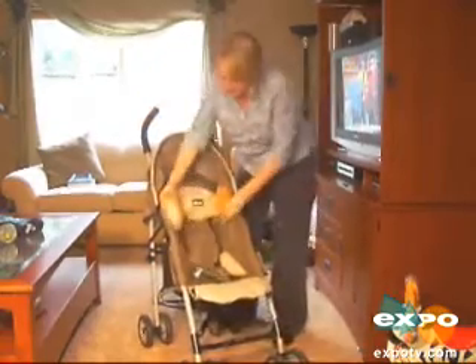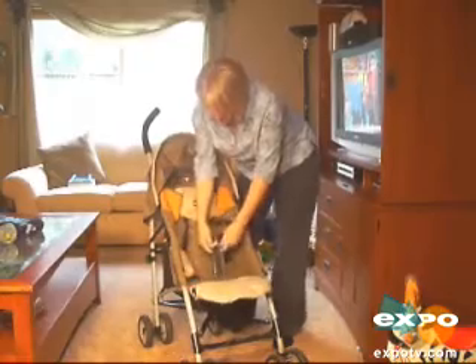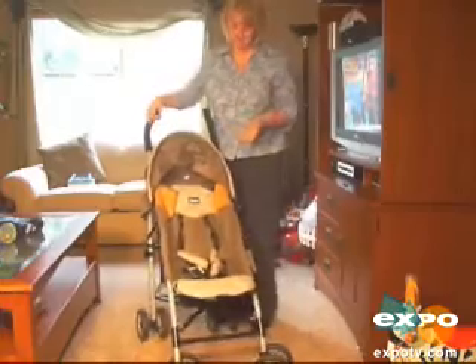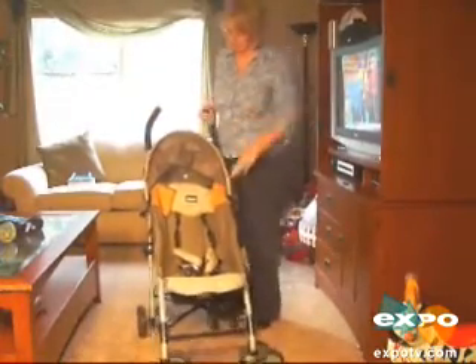It does have the five-point harness here in the front, so you can put your child in and snap them in at the waist. They do have the shoulder straps; however, my son can get out of the shoulder straps pretty easily, so it doesn't serve that much of a purpose.